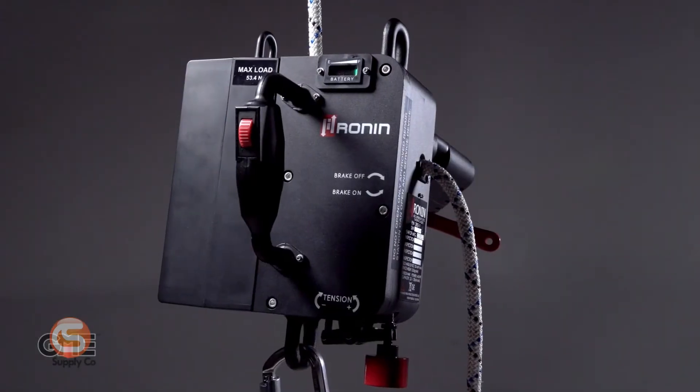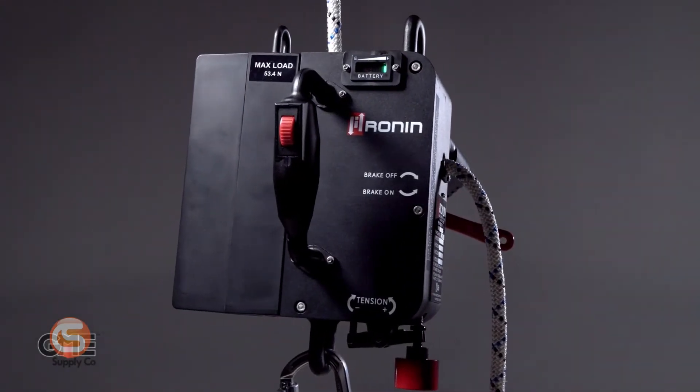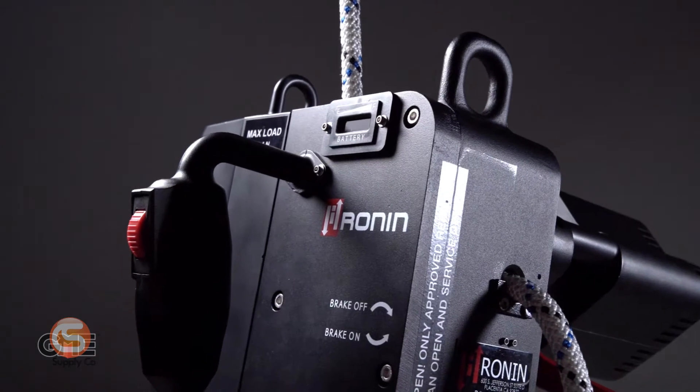Hey, I'm Connor with Columbia Safety and Supply, and in this video we're going to explain some new updates to the Ronin Power Ascender and show you some new accessories for this revolutionary new tool. If you saw our last video covering the Ronin Power Ascender, you'll know that we're extremely excited about this product and the potential it brings to the at-height industries.